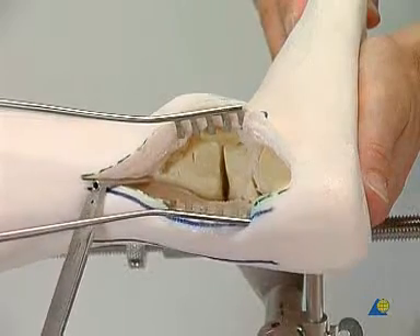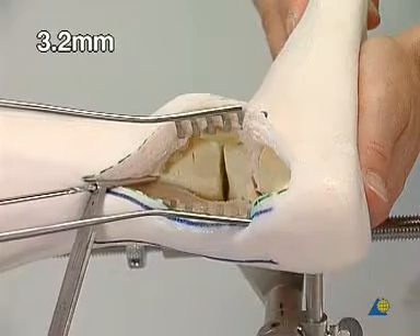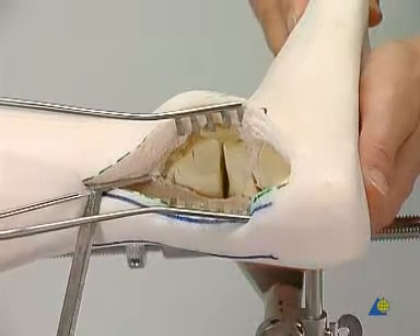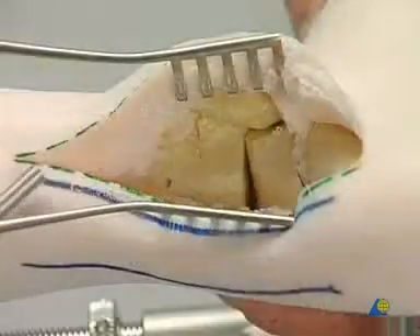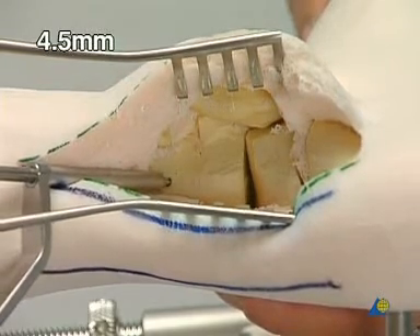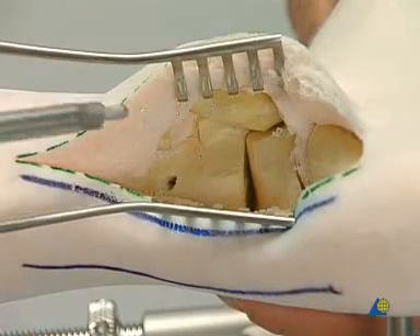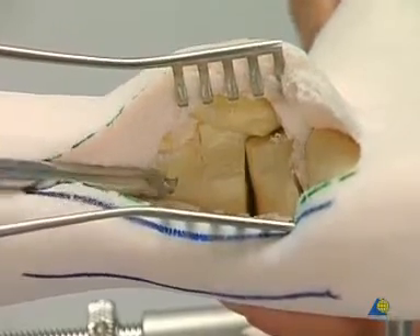The best position is found through manual adaptation. Using a long 3.2 millimeter drill bit, a screw hole is made from the tibia to the talus by aiming at the talar head. The tibia is over-drilled with the 4.5 millimeter drill bit. Using the large countersink, a cavity is created to accommodate the screw head in an inclined position.